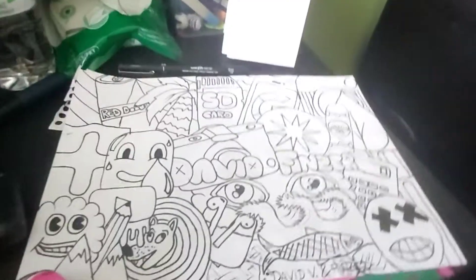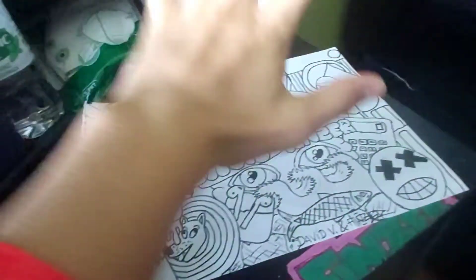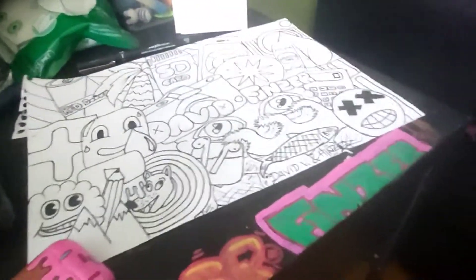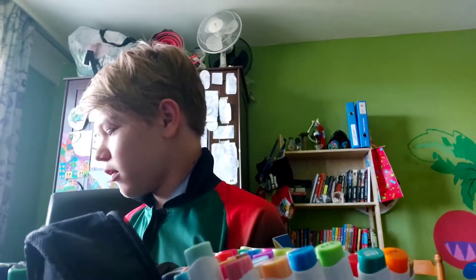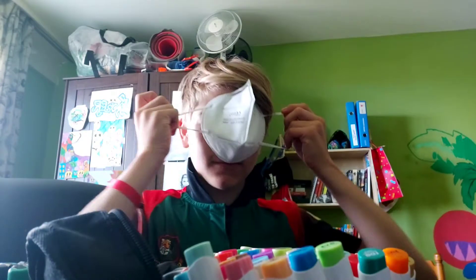I just got the drawing, so I'm going to use it as a fineliner and change it up a little bit to make it more my style, while keeping all the stuff that's in it. We just finished inking and now it's time to choose the colors.